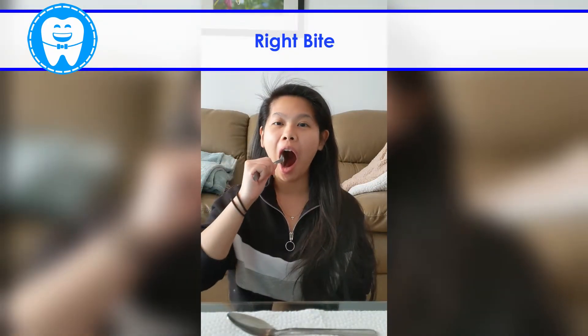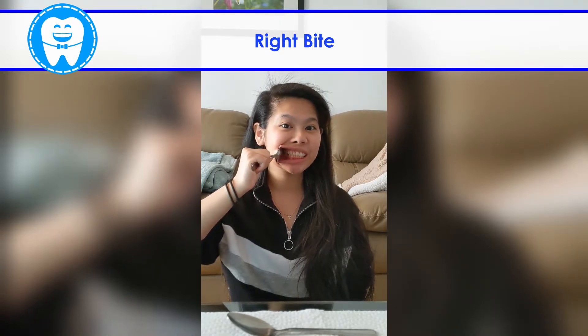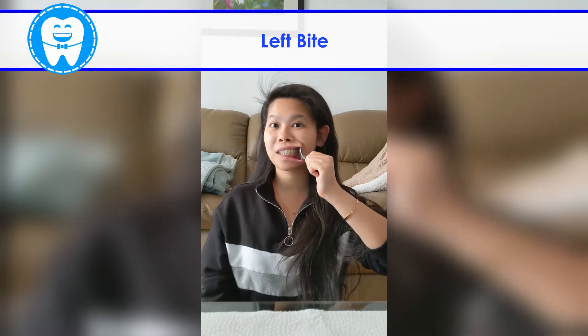For the side pictures, just use one spoon to pull back the cheeks. Show us your back teeth as much as possible. It's optional to use your other finger to keep the lips out of the picture. Repeat for the other side.